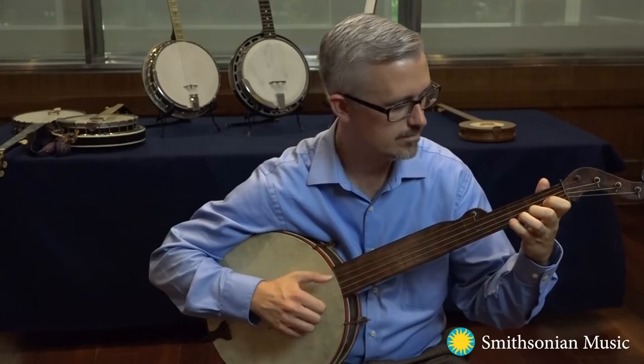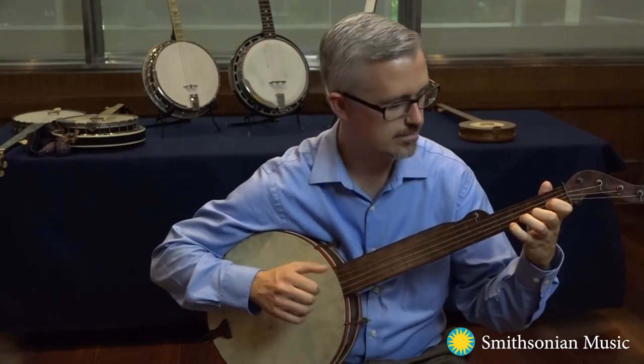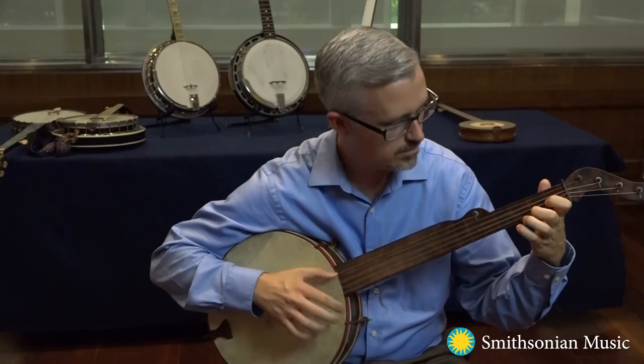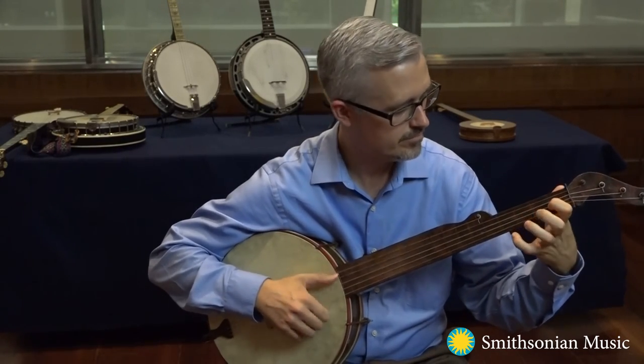Let me demonstrate on an appropriate banjo from the time period — a banjo that came out of the music shop of William Boucher Jr., a German immigrant who settled in Baltimore, Maryland in the mid-19th century. Boucher's instruments were part of the first generation of European Americans learning to play the banjo in the context of popular music and blackface performance.